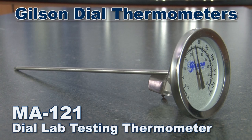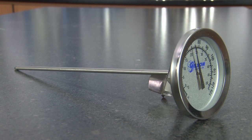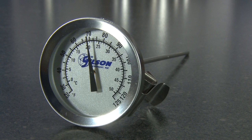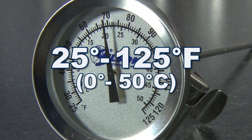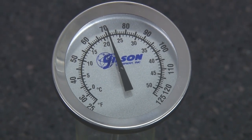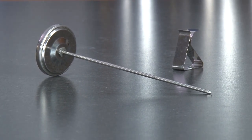The Gilson MA121 dial thermometer has the same temperature range as the MA124 but with measurements in both Fahrenheit and Celsius, from 25 to 125 degrees Fahrenheit with 1 degree divisions. The MA121 is also 8 inches in length and accurate to within 1%.